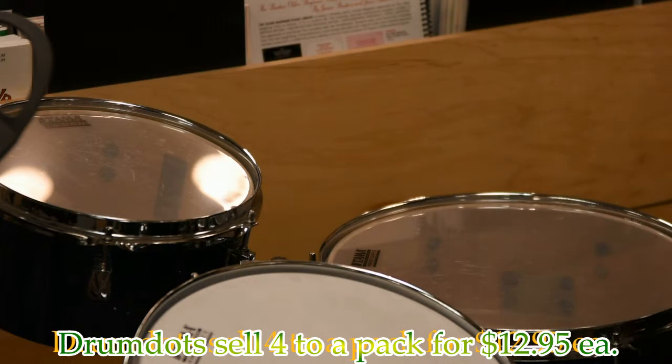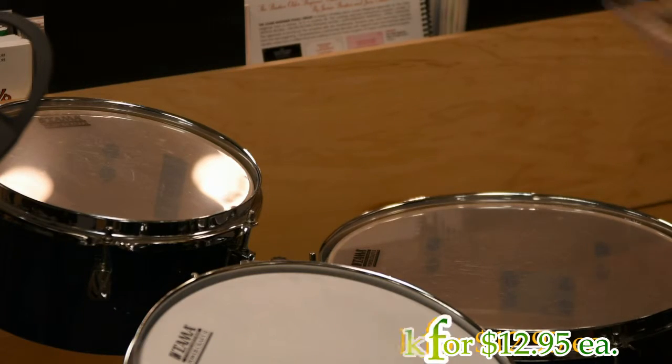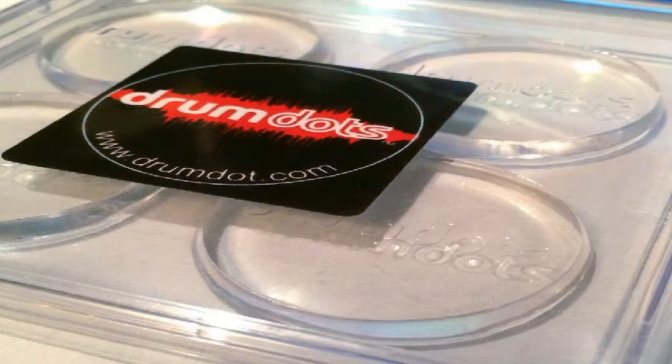It does cut down the volume, but it's really more to control the sustain. They come four in a pack right here at K2 Music — drum dots.